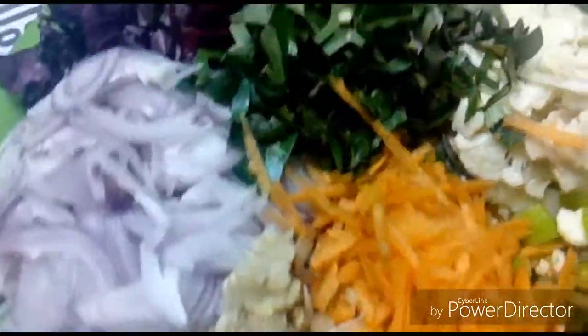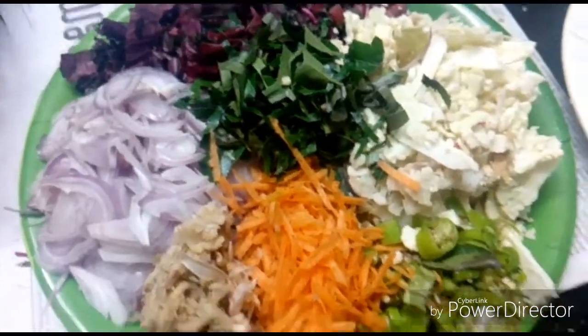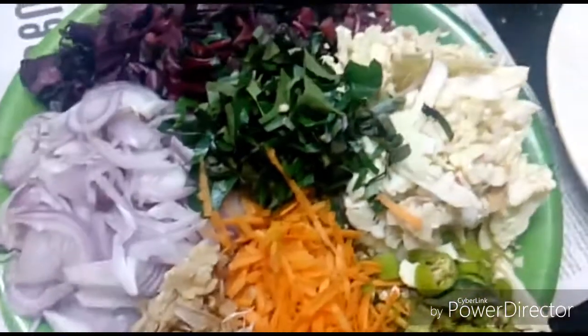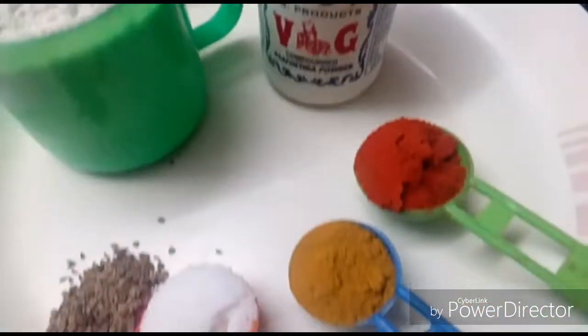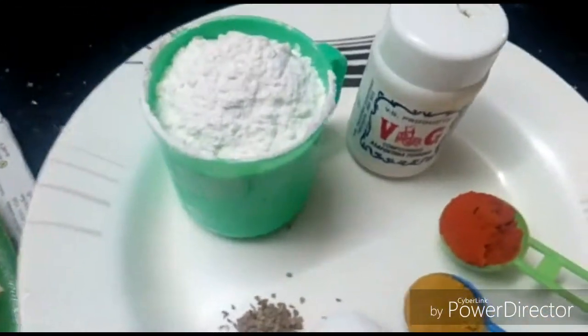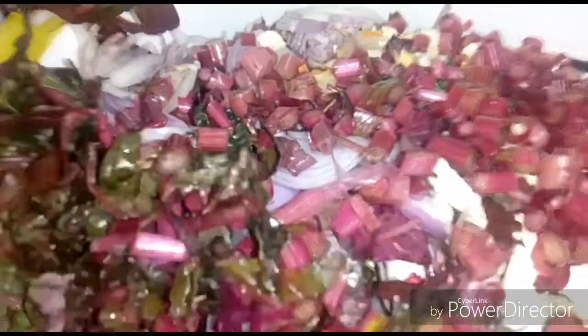2 teaspoons of paste, 1 tablespoon of paste, 1 tablespoon of soy sauce, 1 tablespoon of mustard, 1 teaspoon of vegetable. We will put the vegetables in a bowl.